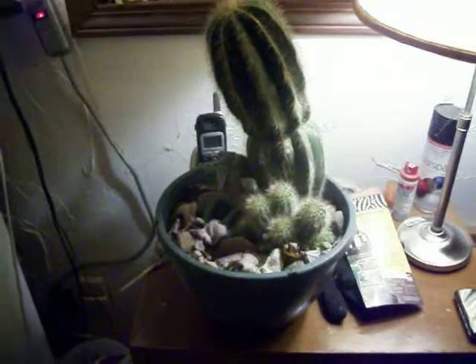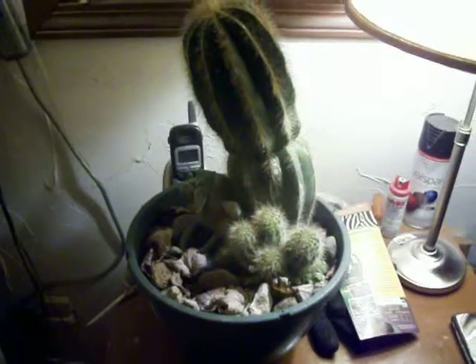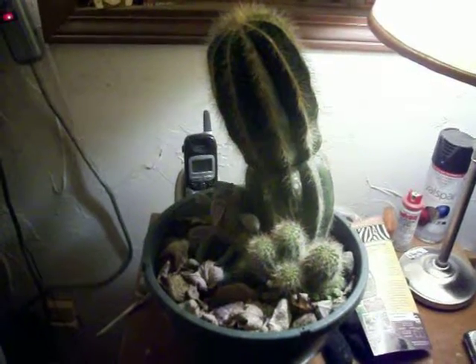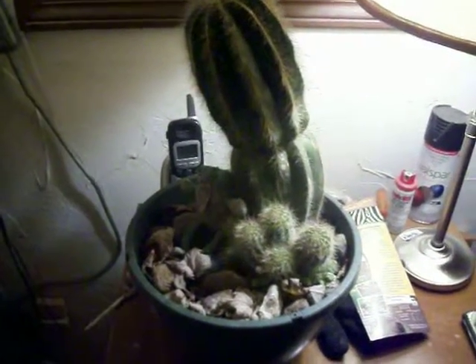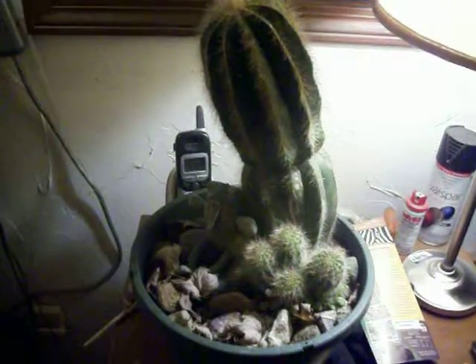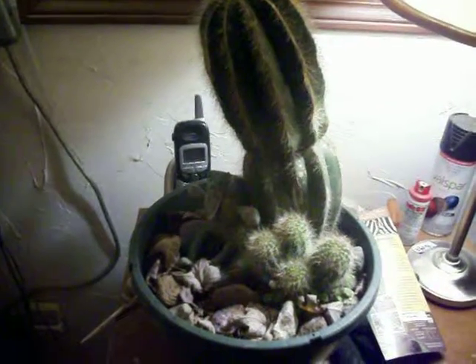Got to show you something here. This barrel cactus was bought for my mom's funeral about five years ago — it was probably less than a quarter of the size — and my daughter's been putting it outdoors every summer.